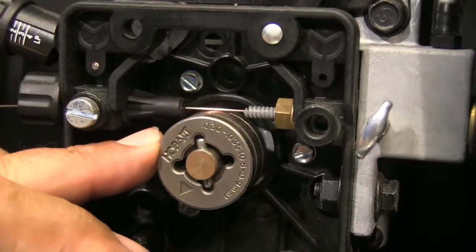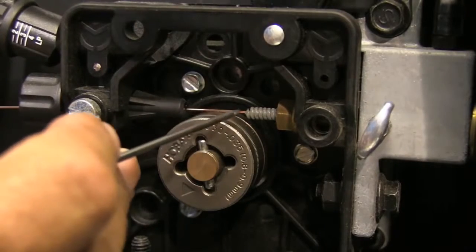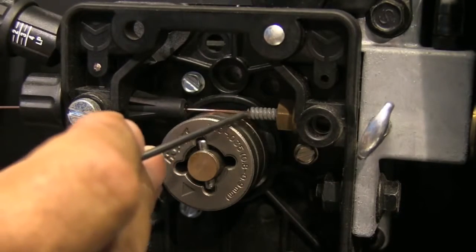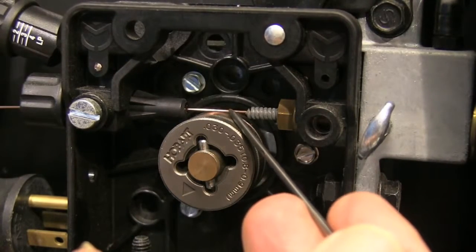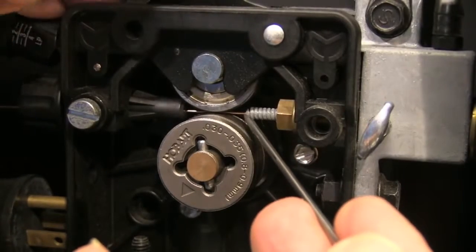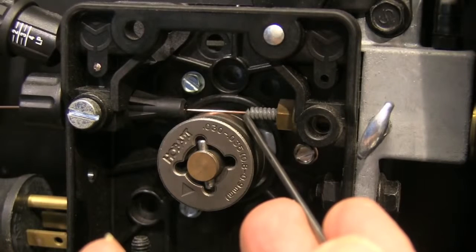One thing I can't believe I glossed over is: what's a bird's nest and how do you prevent it? The bird's nest thing — it's not what do I do in case it ever happens, it's more like what do I do when it happens. Drive roller mechanisms are similar in one aspect: they all have drive rollers and some type of a feed tube or guide tube that they feed wire into. This little area from where the drive roller pinches the wire to where it enters the guide tube needs to be as short as possible.